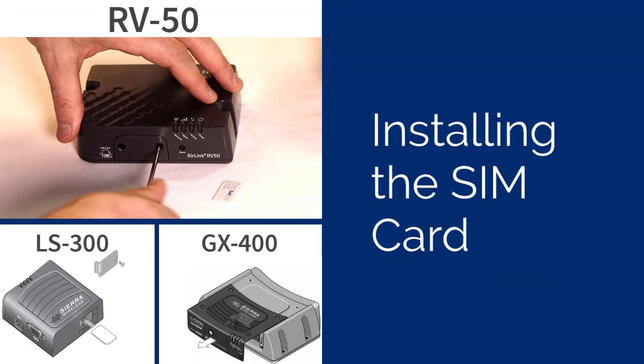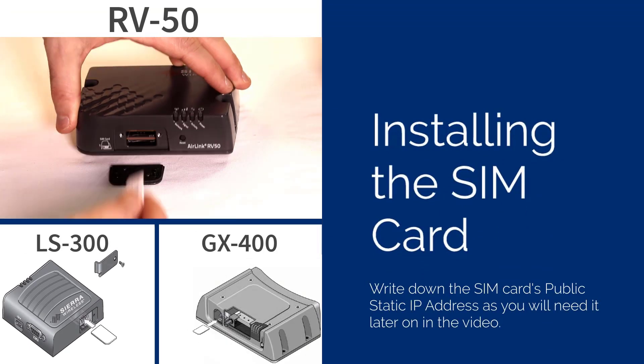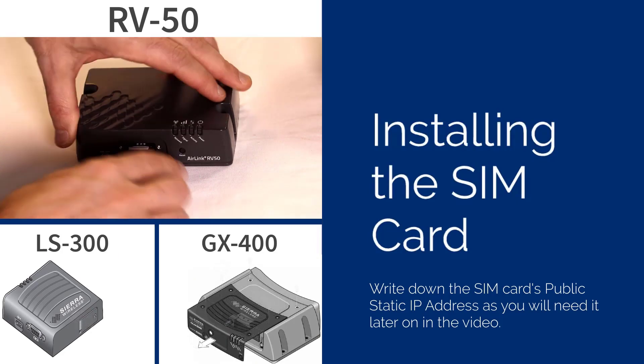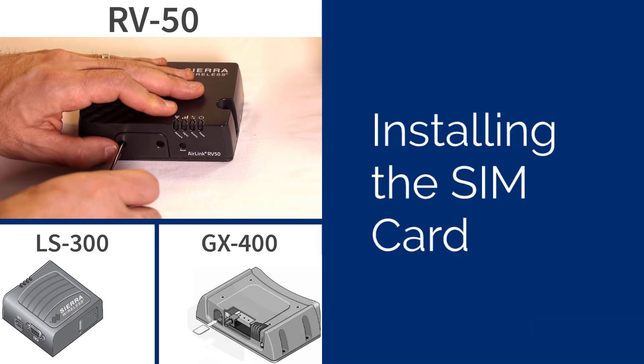To insert the SIM card into your modem, you will need to remove the protective cover. Insert the SIM card in your modem, then replace the protective cover. We highly recommend configuring the modem in your office before installing it in the field.